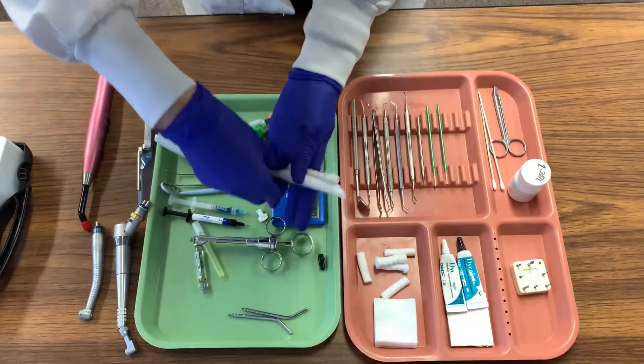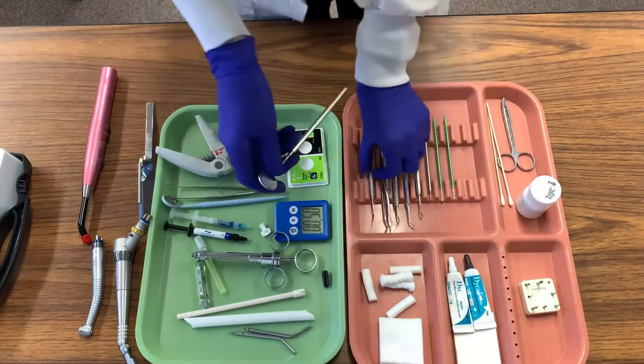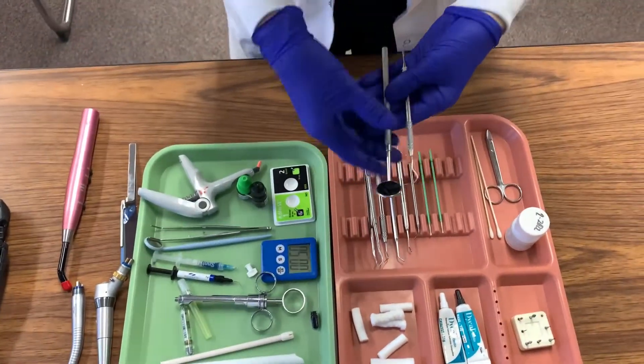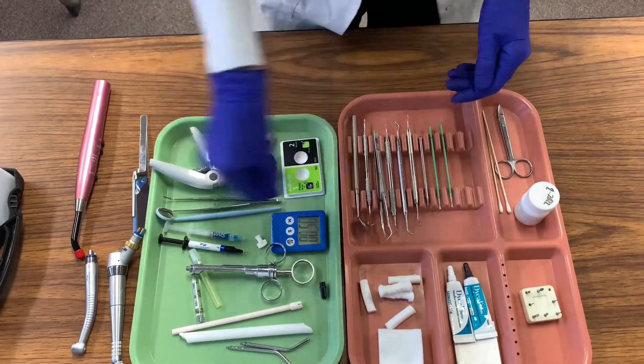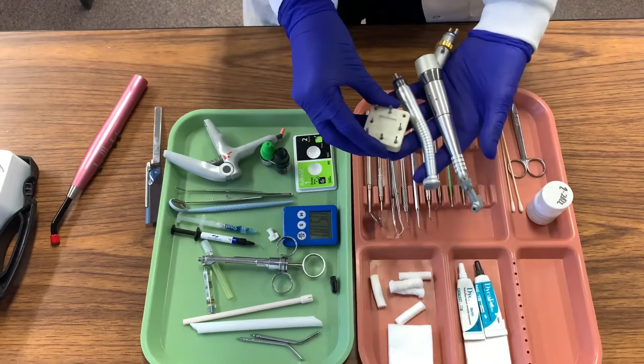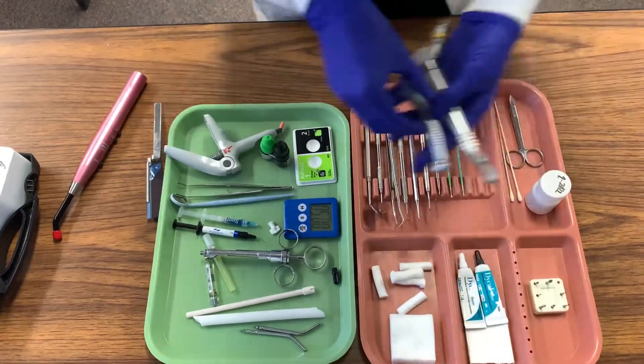We are then going to examine the mouth by using a mouth mirror and an explorer. We will then take the high and low speed handpiece and burrs to remove any kind of decay in our cavity preparation. You will also be using a spoon excavator as well.